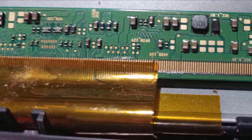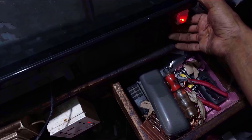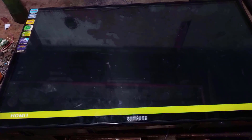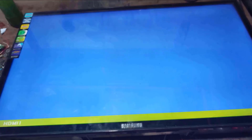I have disconnected these four connections. Let's turn on the TV now and see if the problem is solved. The TV has turned on successfully.